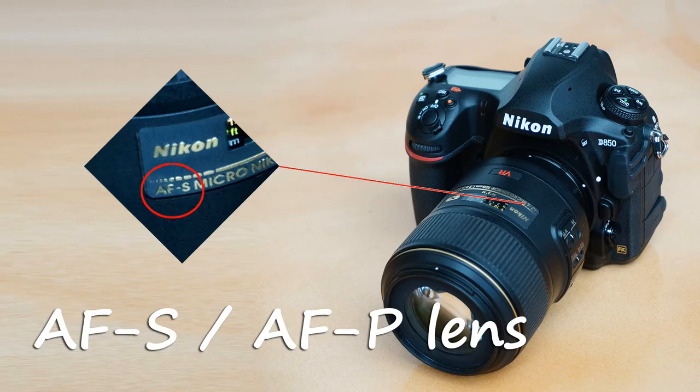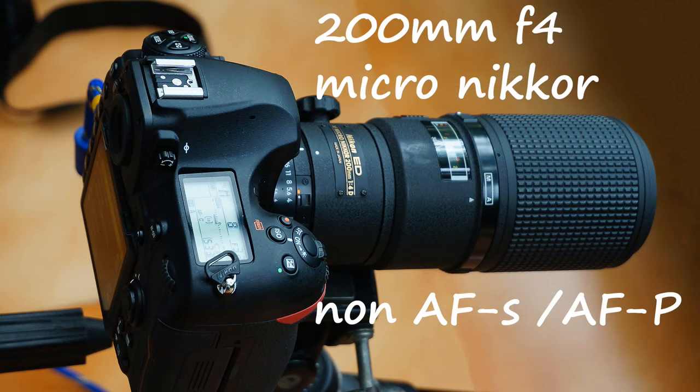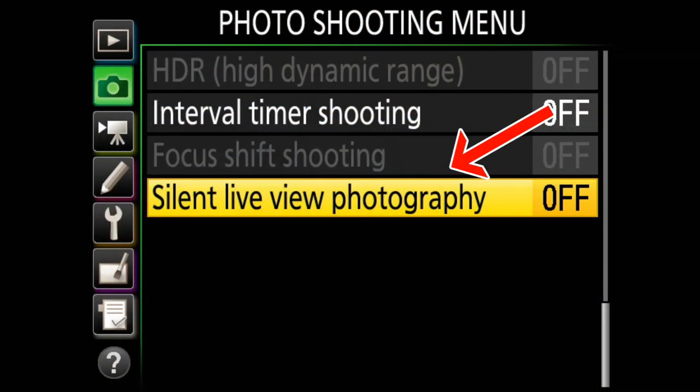One important thing to note is that this focus shift feature will work only on Nikon AFS and AFP lenses. I used a 105mm Nikon AFS macro lens, but when I tried my Nikon 200mm f/4 — a very old non-AFS, non-AFP lens — the focus shift option in the menu was grayed out, meaning I cannot use that feature with the old lens. The lens must be AFS or AFP.